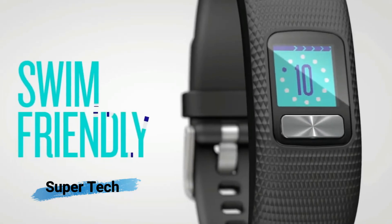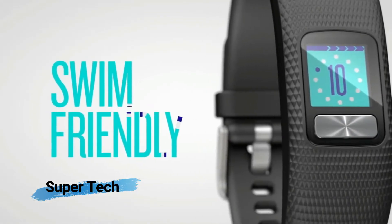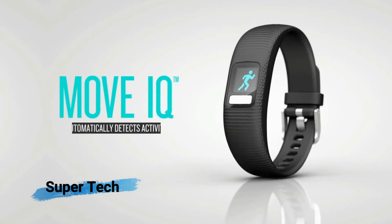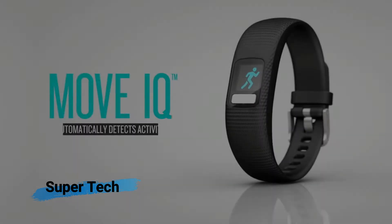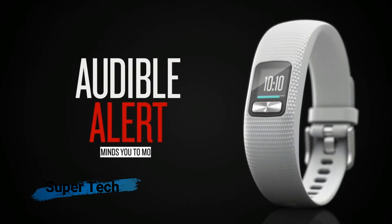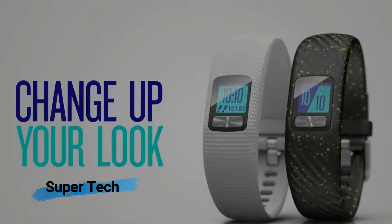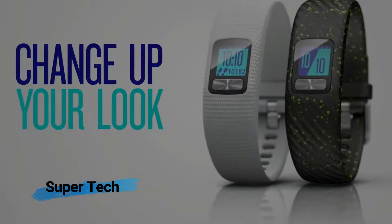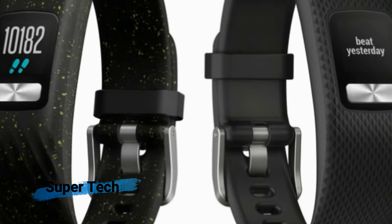The Garmin VivoFit has always been one of the more no-nonsense fitness trackers out there. But Garmin is spicing things up just a tad with the newly released Garmin VivoFit 4. Structurally, it doesn't look terribly different from the VivoFit 3, but it now comes in five patterns that range from the basic matte black to a navy blue band with purple flex.